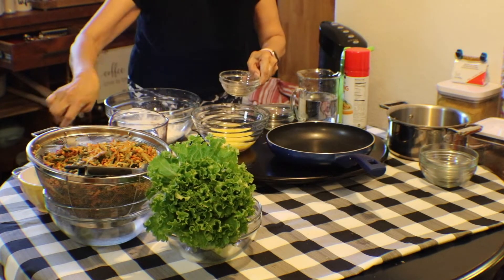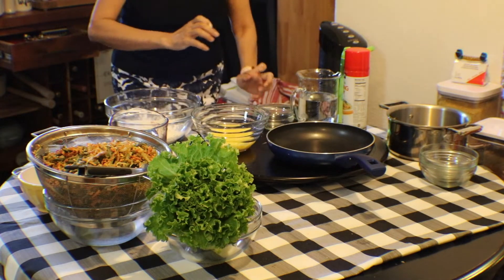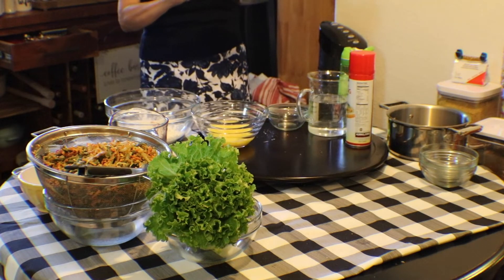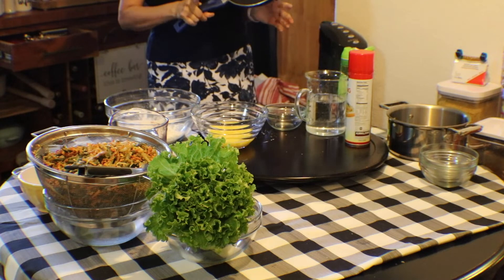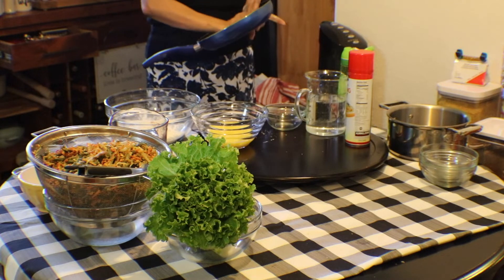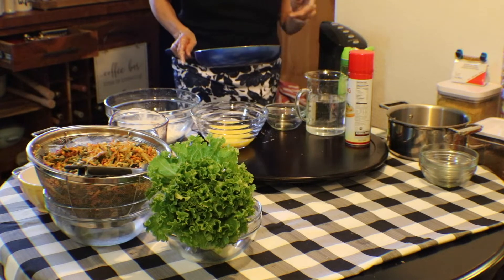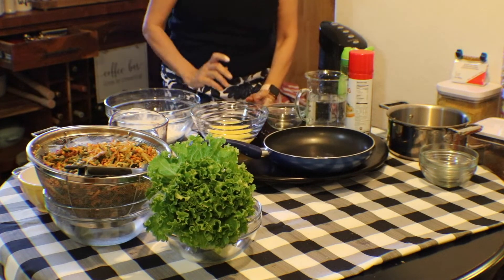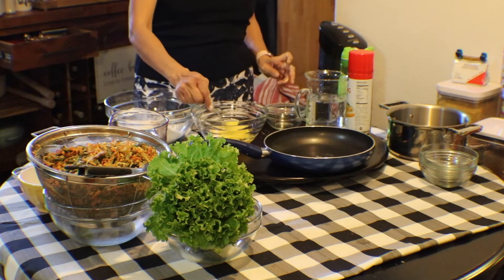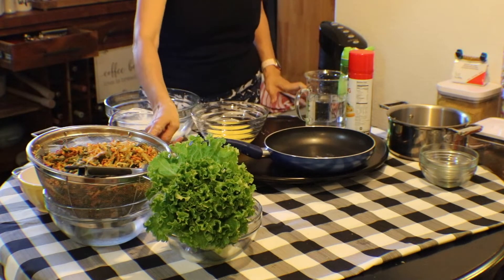The oil will keep your crepe from sticking to your pan. I'm using a 10-inch pan. Make sure when you cook your crepe, you use a 10-inch non-stick pan. You don't have to put oil — you can spray a little non-stick spray — since the batter already has oil in it.